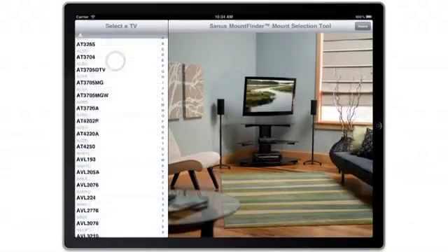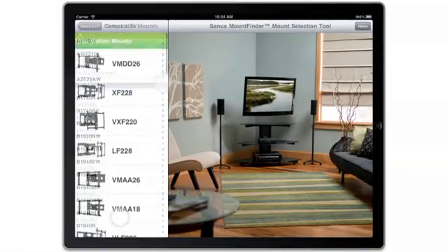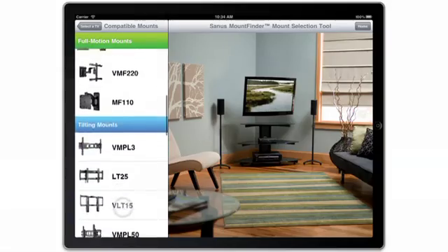The Sanus Mount Finder is an exclusive tool that allows you to find compatible mounts for any flat panel TV in seconds.